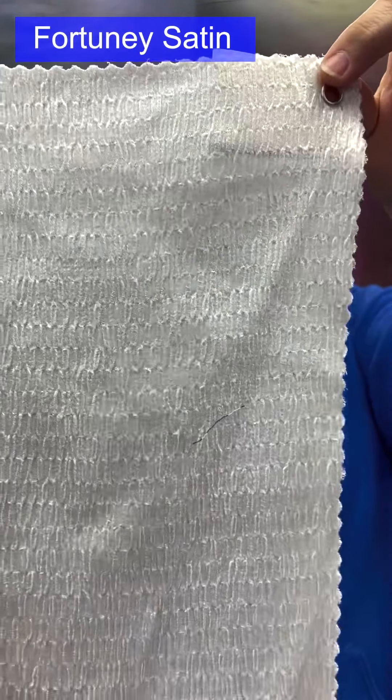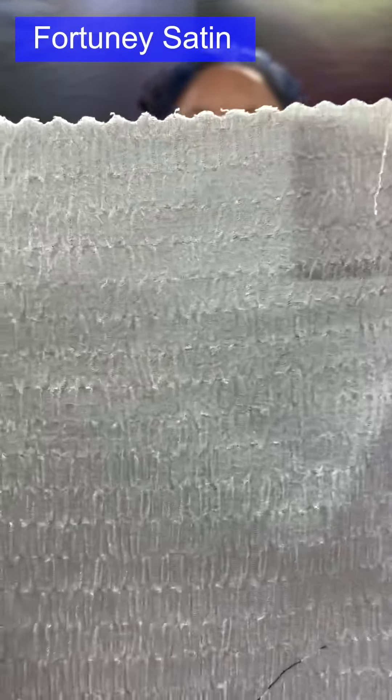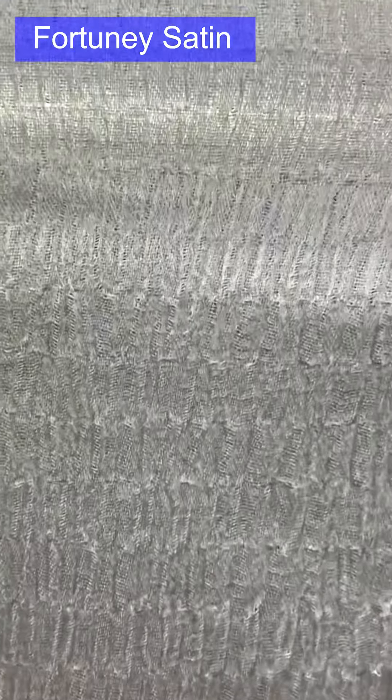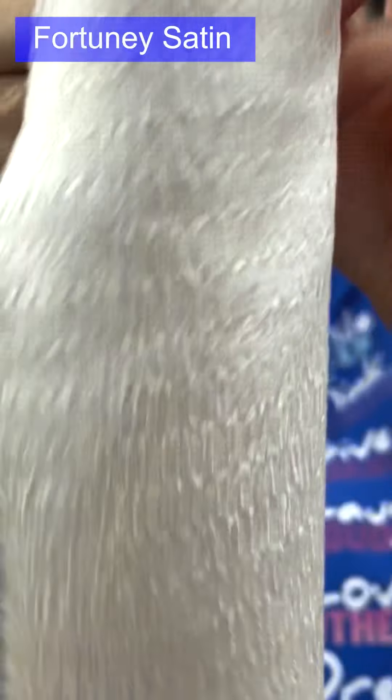Fortuny satin: a satin weave using filament fibers for that nice shine, but with a special texture — pleating that has been pressed into the fabric.